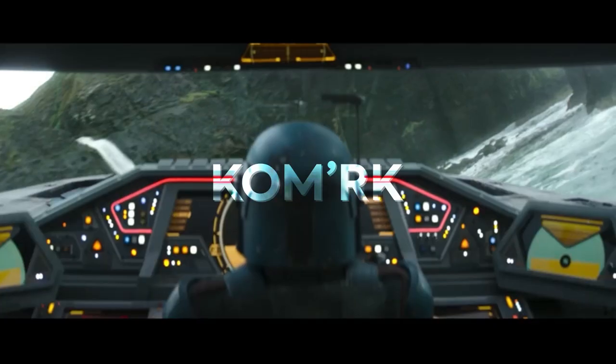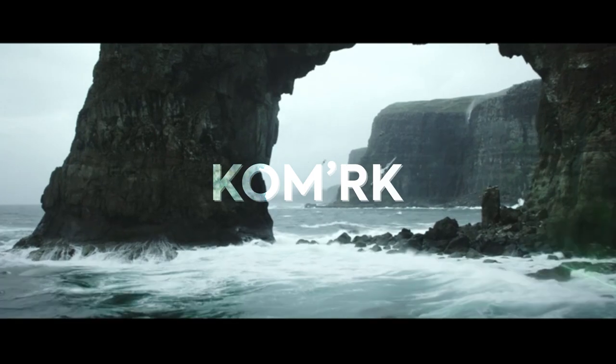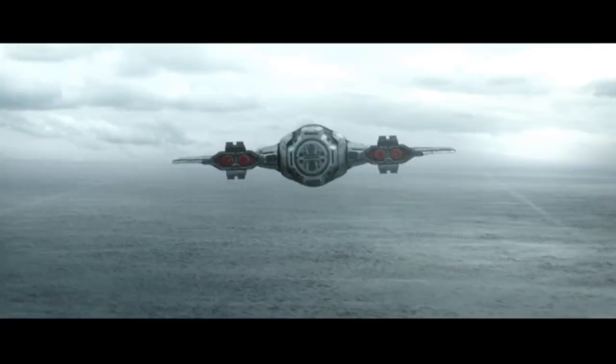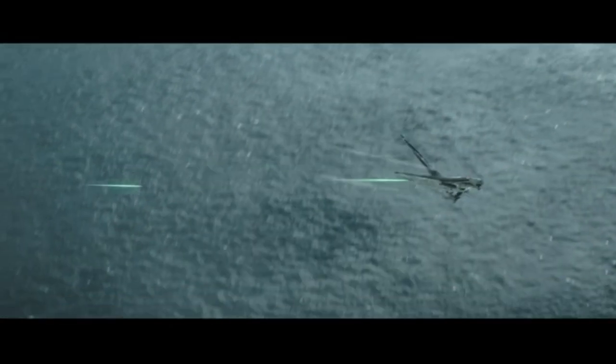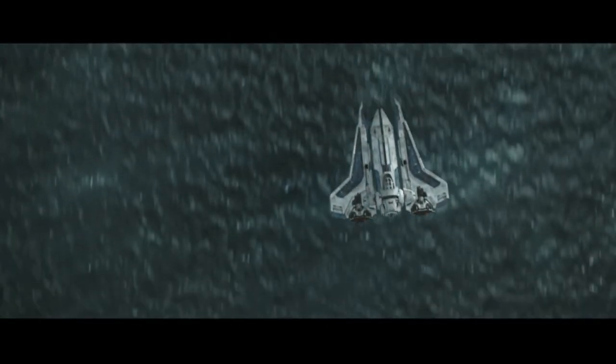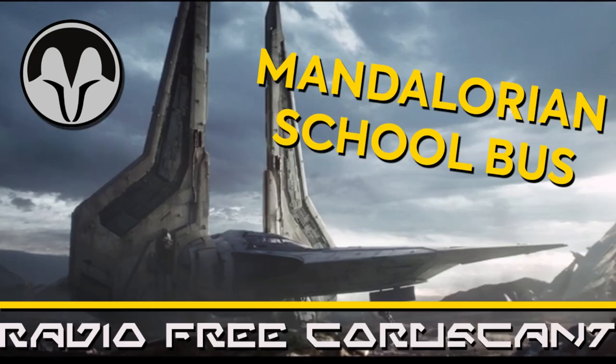The Comirc-class fighter transport from The Mandalorian Season 3 also has the ability to use its rotating wings as asymmetrical air brakes to turn the craft around. It is unlikely that this is standard procedure, but I think it still counts. You can learn more about the Comirc by watching my video all about it — link is in the description down below.